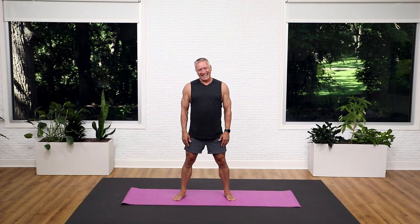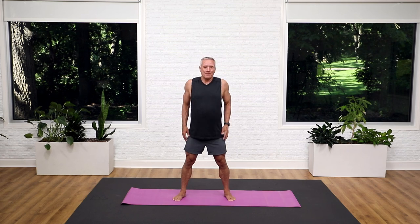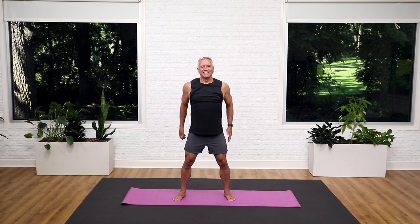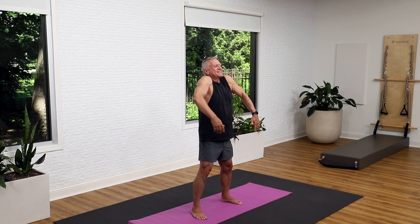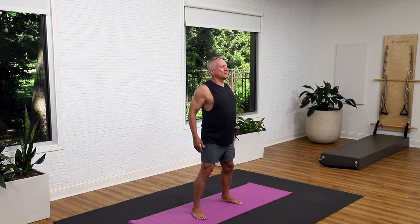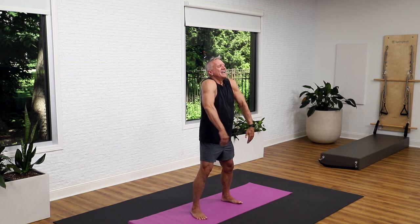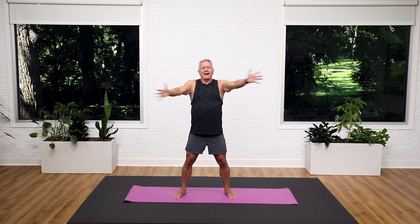Circle around. Last time, come all the way through and up. And then just roll those shoulders up and back, big circles. And let's go the other way. Exaggerate — all the way back, all the way up, all the way forward. Feeling the muscles tighten and then relax.